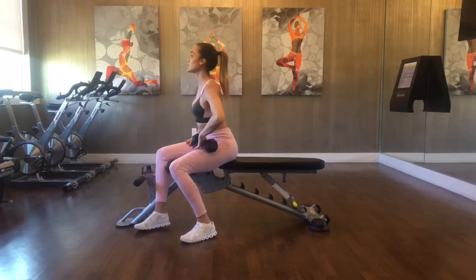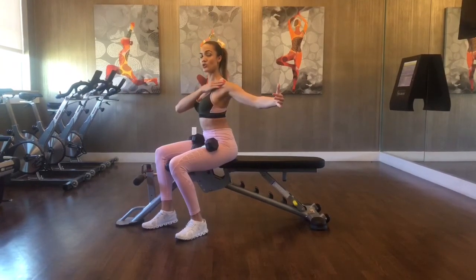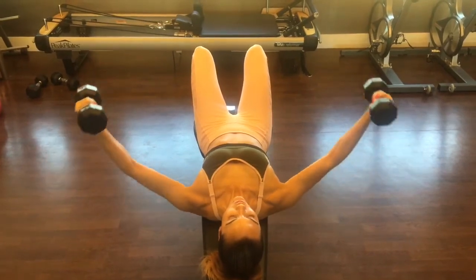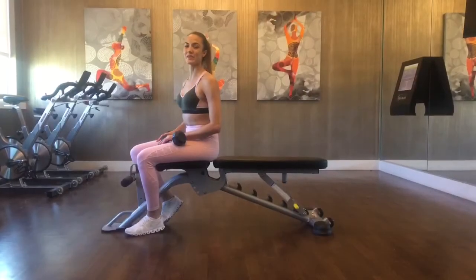You want to make sure that in this position on the bench that your elbows aren't going too far past the shoulder joint, because that's going to put unnecessary pressure into your shoulder. Notice how my arms aren't falling too far from the shoulder and that they're staying controlled. And that is your dumbbell chest fly.